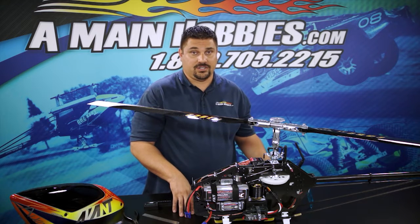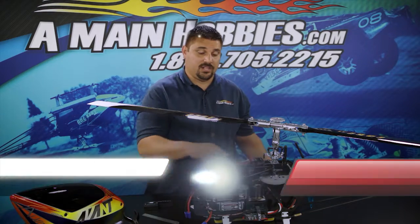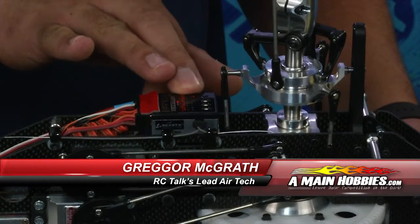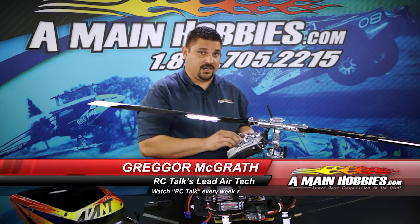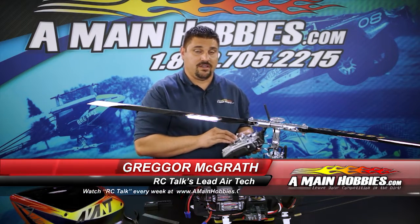Moving on to menu H, this is where you're going to choose your Swashplate CCPM Mixer. This particular helicopter is 120 CCPM, so I'm going to go ahead and choose the red color. You can change this setting by hitting your rudder one time to the left or to the right.